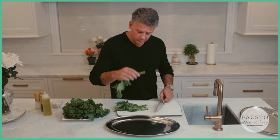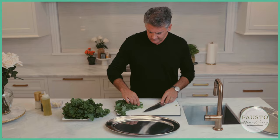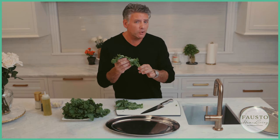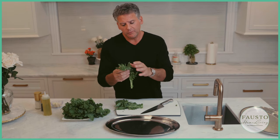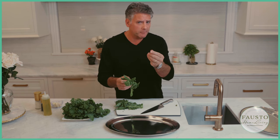The ends are a little dirty so we cut those off and throw them out. Next, very importantly, we're going to take the leaves off and cut the stems out. We keep them separate because the stems take a little bit longer to cook. We cook the stems first until they're nice and soft, then we add the leaves and heads.